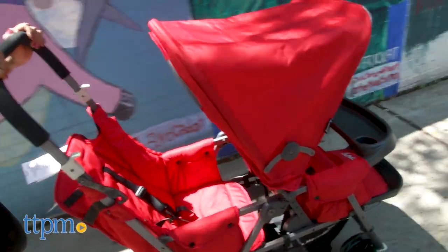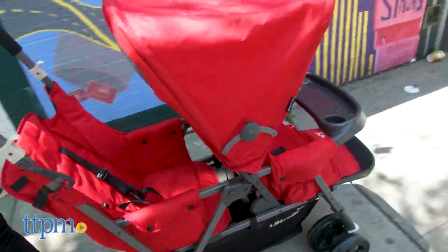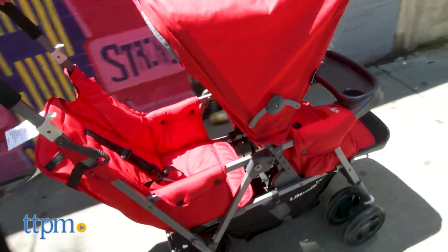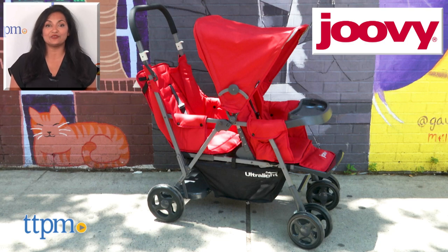The Juvie Caboose Ultralight Graphite Stroller is for use with babies 3 months and up using the car seat adapter, with a weight limit of 45 pounds per seat. This is made by Juvie. For more information including where to buy and current pricing, come find us at TTPM. Make sure to subscribe to our YouTube channel for more reviews every day.